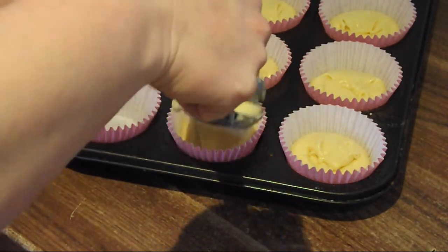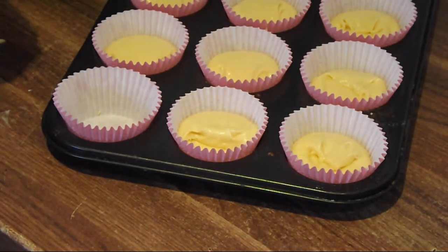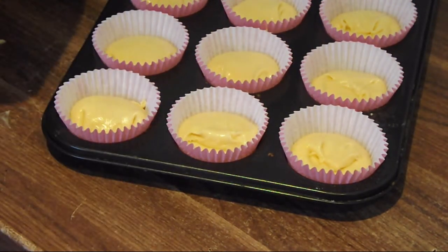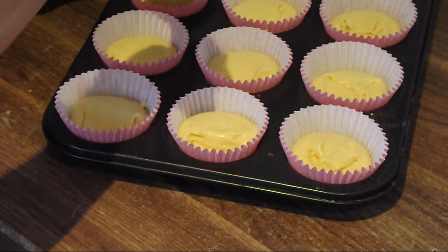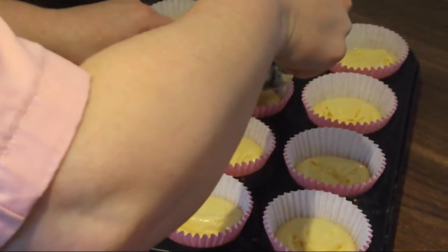Your oven should be preheated and we need to go on at about 180 degrees depending on your oven type. Mine goes on lower and cooks for longer. You will know when they are ready when you touch them and they spring back. Just top up the cupcakes that you think are a little bit low. Your 200 gram recipe should make 12 cupcakes.